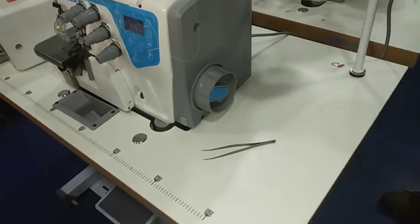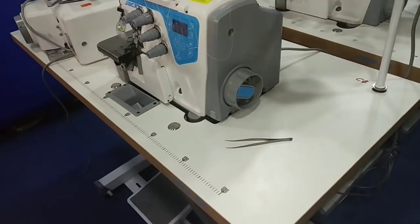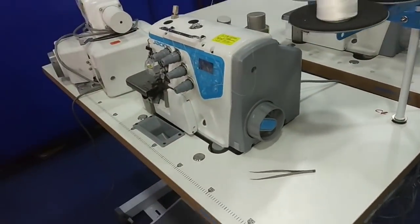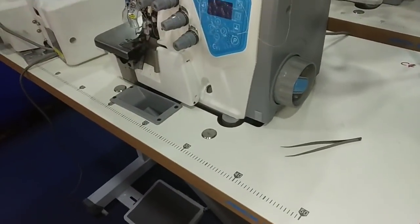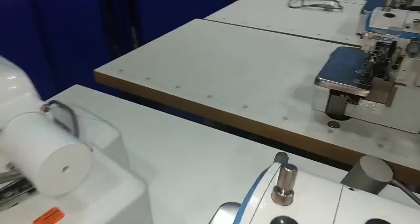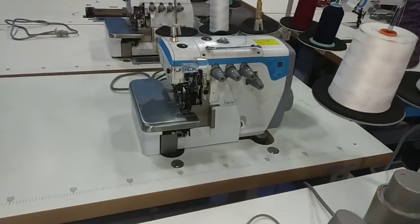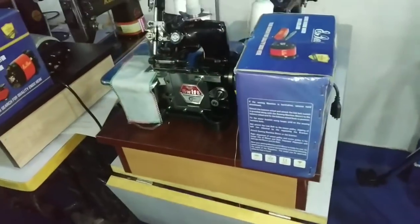We are ready to set the machine. We have overlocking machines — we have to do the same thing. This one is 45,000, and this is 22,000. Now we have an Indian model and it is 7,000.